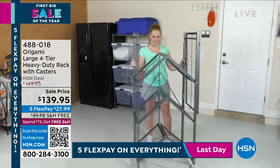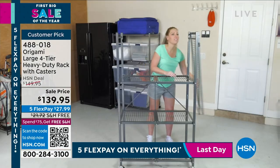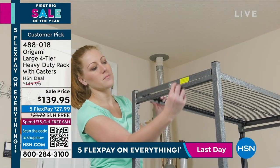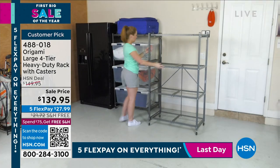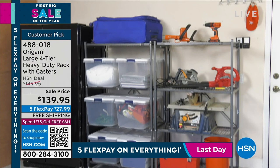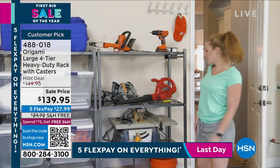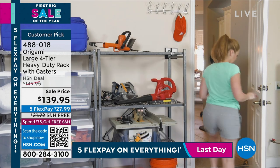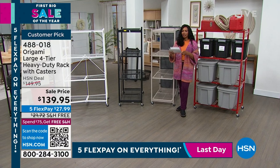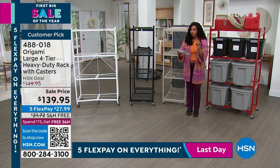All right, let's talk heavy-duty. This is where most of us were introduced to origami — with this large four-tier heavy-duty rack. This is the one that finally allowed you to see the floor of your garage, with everything up off the floor. A lot of you were buying multiples of these, and years later you're still loving it. It's a customer pick on HSN.com.